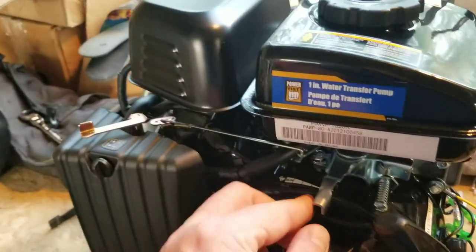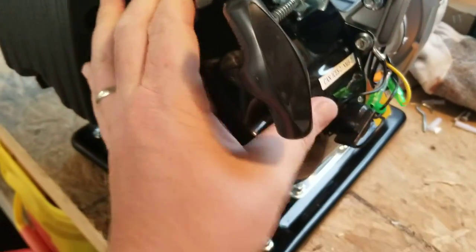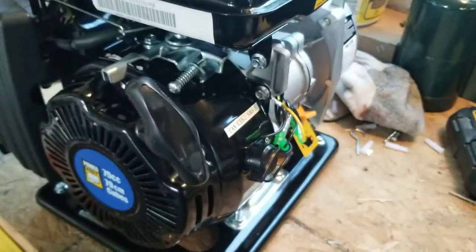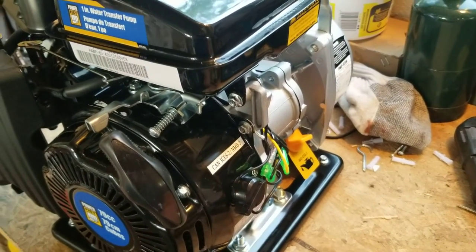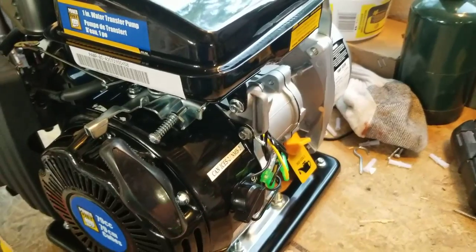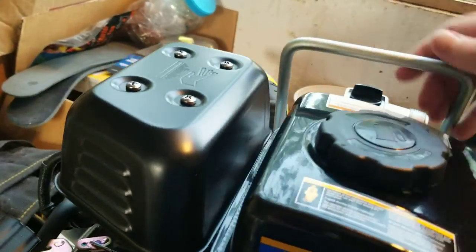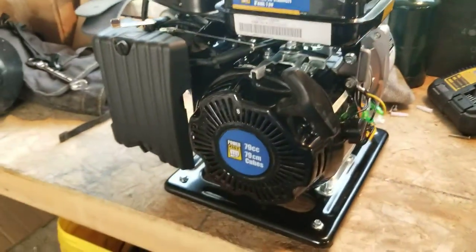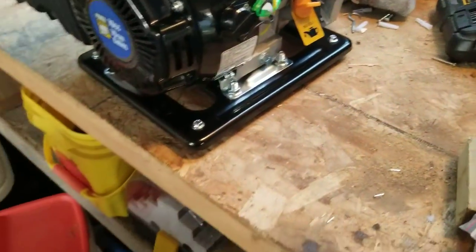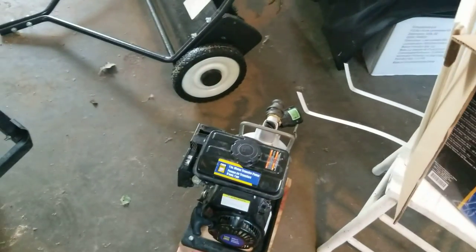There's the choke, there's the throttle. It looks just like the Honda switches. It doesn't have oil in it yet. NPT threads, normal. You can fill at the top and there's a drain at the bottom on the other side.